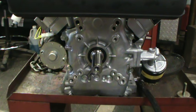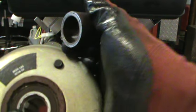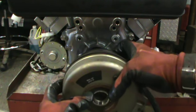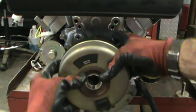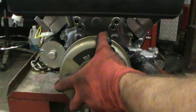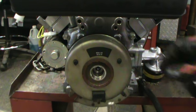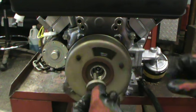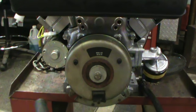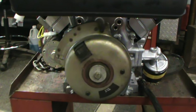Hey gang, we're on the Vanguard and we're on the crankshaft side. I'm just going to throw the clutch on. When you pull the clutch off, there's a spacer — throw that spacer on. Line up your keyway with the keyway on the shaft. Line the keyway up, and that's just going to spin — don't worry about that. Put your bolt in and tighten that sucker down. Now that side's ready.